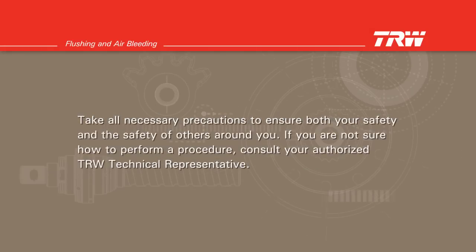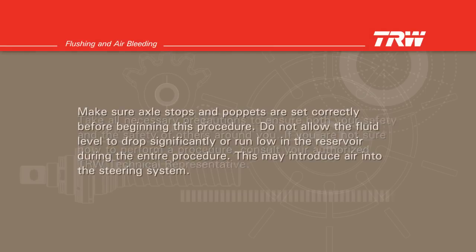Take all the necessary precautions to ensure both your safety and the safety of others around you. If you are not sure how to perform a procedure, consult your authorized TRW technical representative. Make sure axle stops and poppets are set correctly before beginning this procedure.